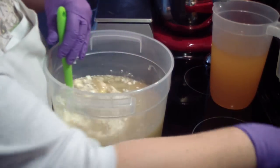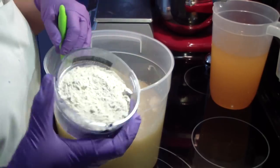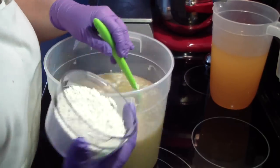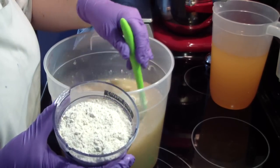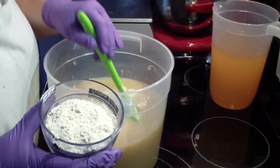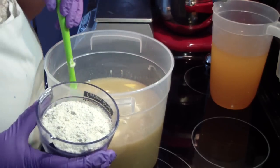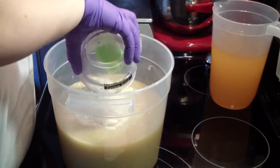I'm also going to add ground oatmeal — I grind it in my little coffee grinder on the espresso setting. This is the only soap that I add additional oatmeal to, so we're going to add all of those in there.